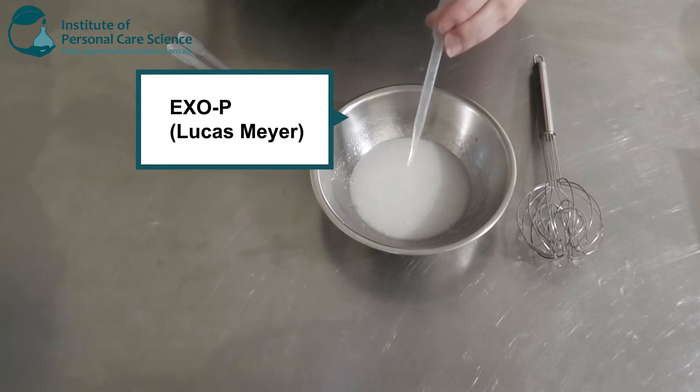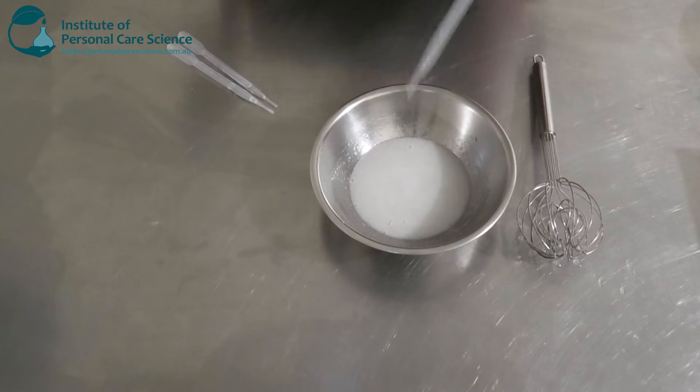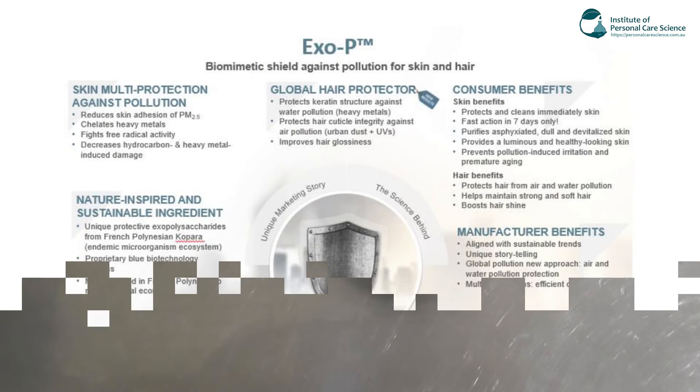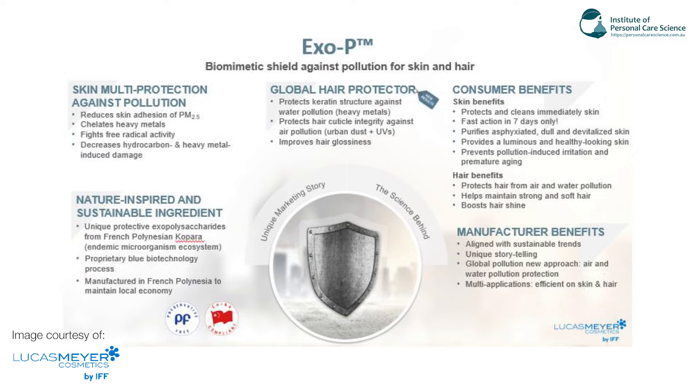XOP is used in both skincare and haircare — it's got benefits for both — and it's also got benefits for wash-off and leave-on products. Pulling up some efficacy data on screen: it offers multiple protections against skin pollution. It reduces skin adhesion of PM2.5, chelates heavy metals, and fights free radical activity, which also produces oxidation in the skin and can damage cells. It decreases hydrocarbon and heavy metal induced damage, protects the hair, and also protects and cleans the skin immediately. It's got fast action — works within seven days.